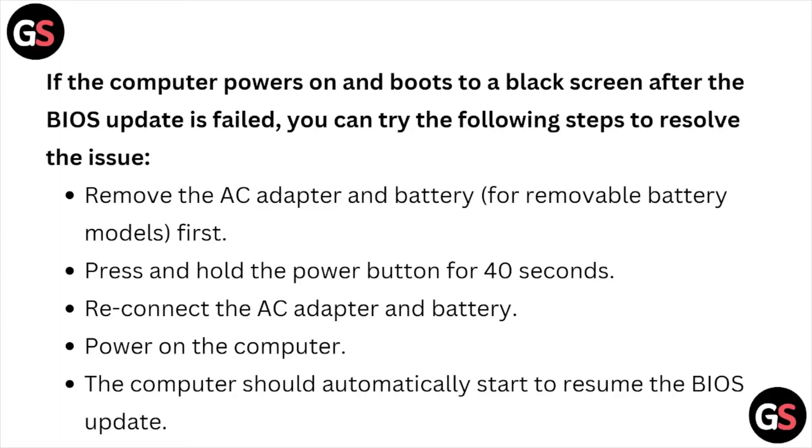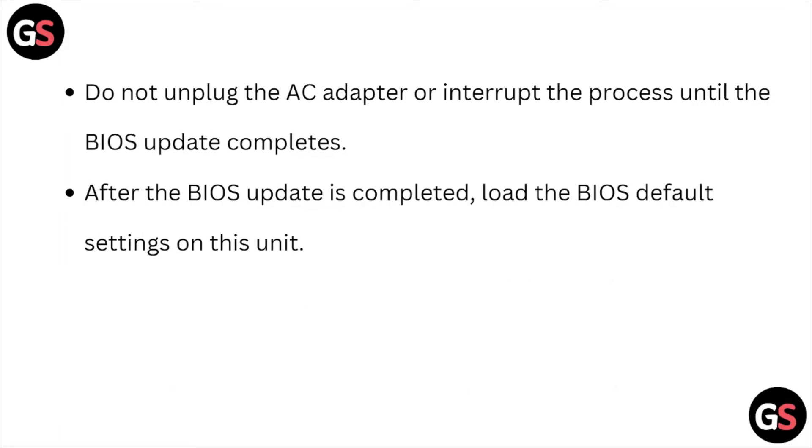If the computer boots to a black screen after the BIOS update, try these steps: remove the AC adapter and the battery (for removable battery models), press and hold the power button for 40 seconds, then reconnect the AC adapter and battery and power on. The computer should automatically resume the BIOS update. Do not unplug the AC adapter or interrupt the process until the BIOS update completes. After completion, load the BIOS default settings.